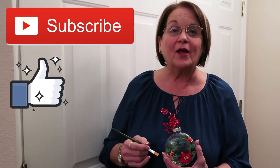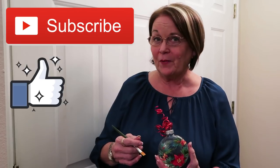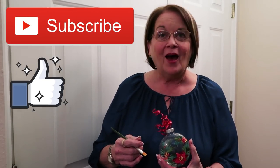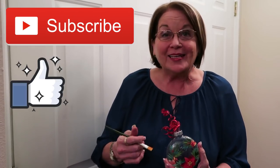Hi, I'm Donna Dewberry, the creator of the One Stroke painting technique, and I'm thrilled to have you join me for my Christmas series on all sorts of beautiful painting for your home and for gift-giving. So let's get started.